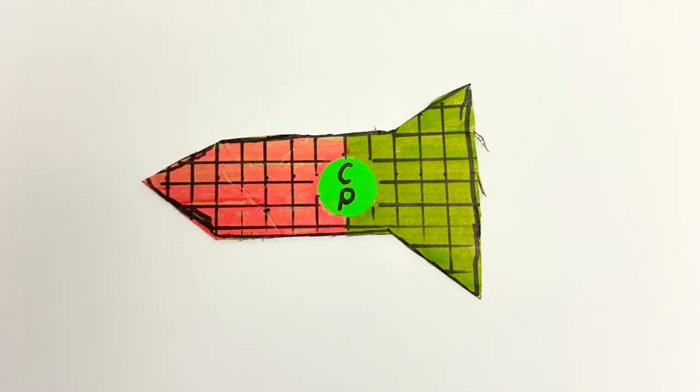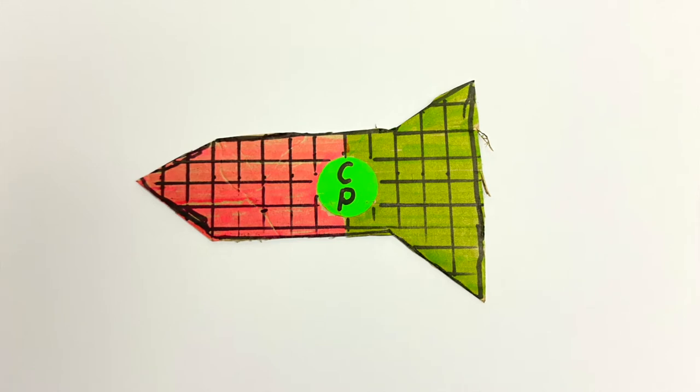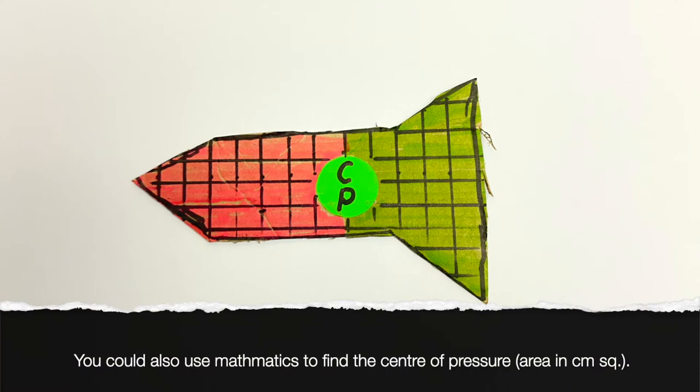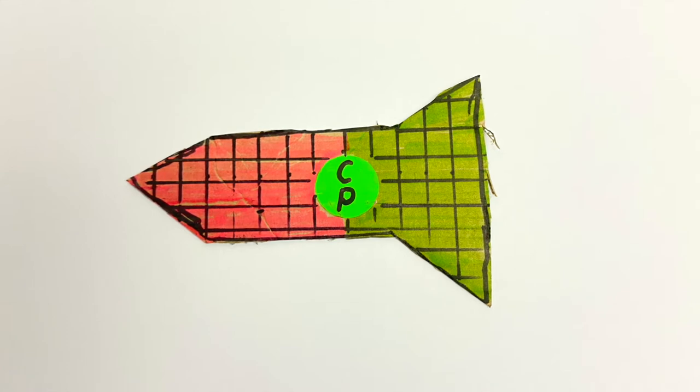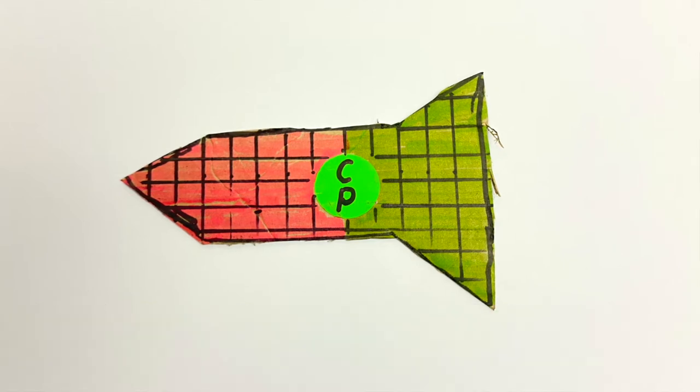Imagine this rocket is moving towards your eye out of the page or screen really fast, but it happens to have rotated sideways. So now the air stream is pushing on that whole area or silhouette. You could find the center of pressure using maths — you could work out the total surface area and find the middle of that area. But the sneaky way is just to use the silhouette and balance it with gravity, and you've found the center of pressure.